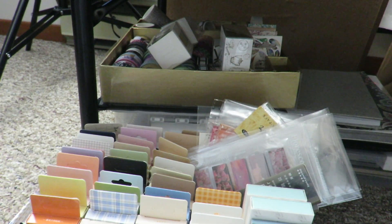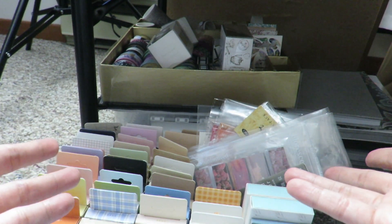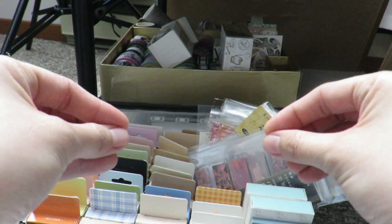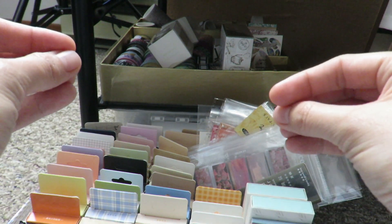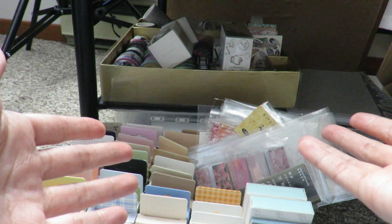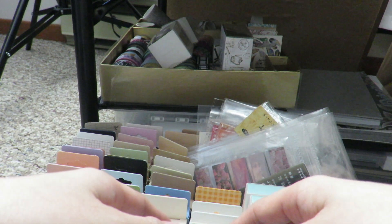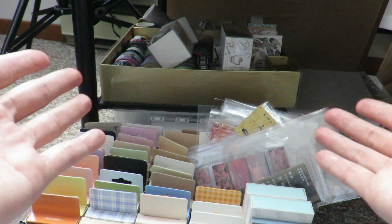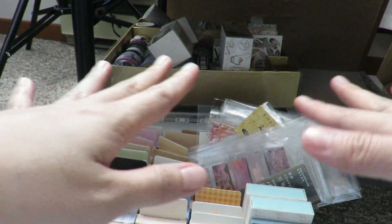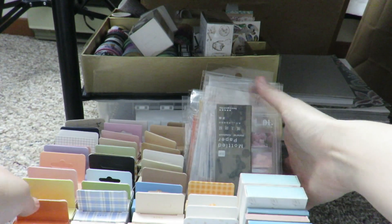Next we are going to move on to the bottom left part. You might be wondering why items are all on the floor — the reason is because I want to be able to grab all my items whenever I need them. I can just pull things up really quickly and stick them on my scrapbook or artwork. By doing this, I'm able to cut the time spent moving back and forth, allowing me to finish my project much quicker and more efficiently.